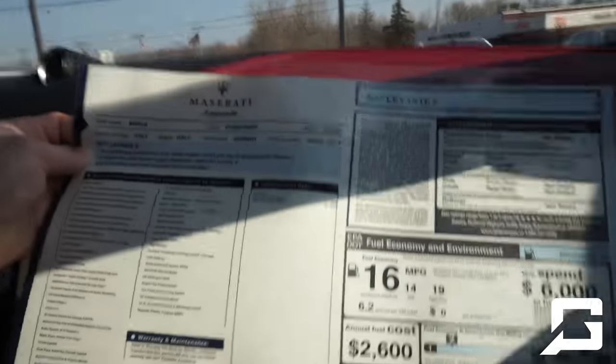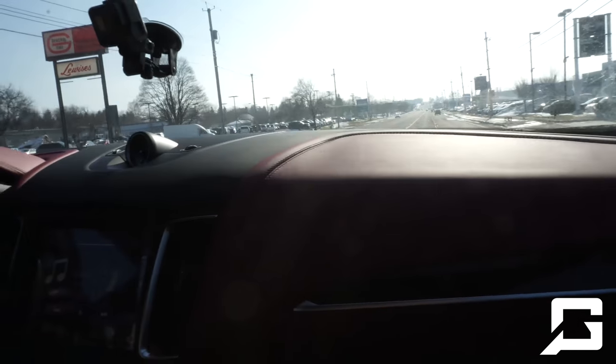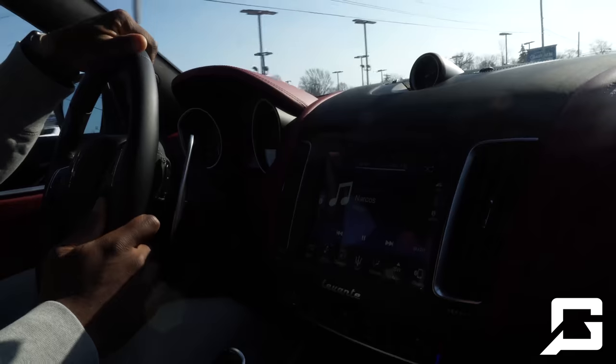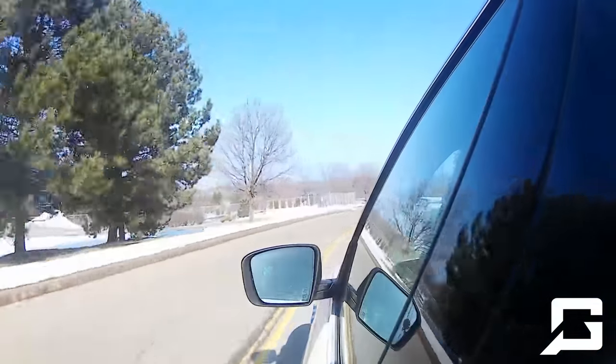Let's see what it's looking like. Let me put the suspension on. There you go — suspension on.